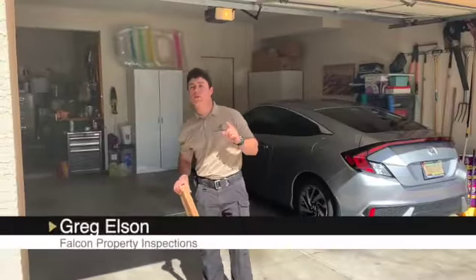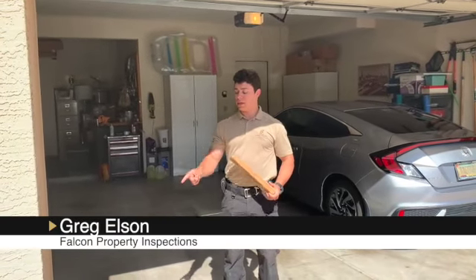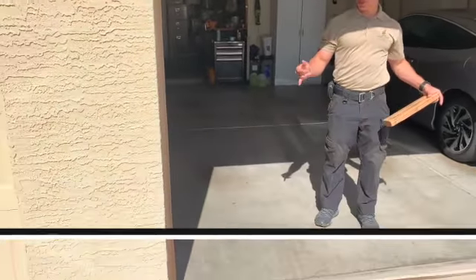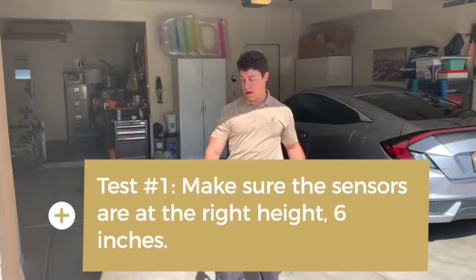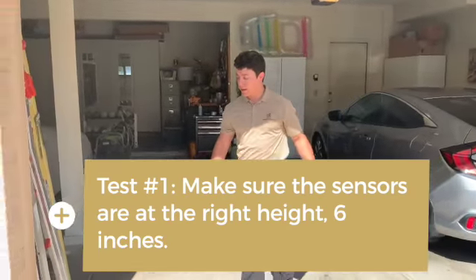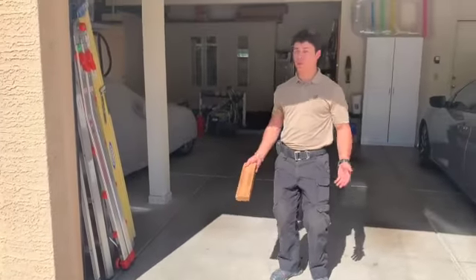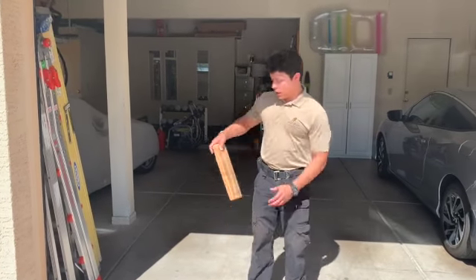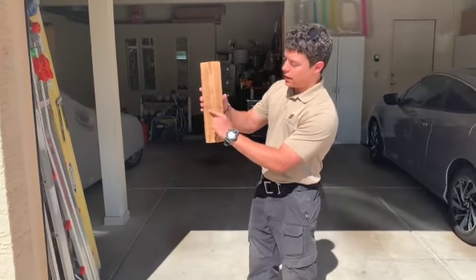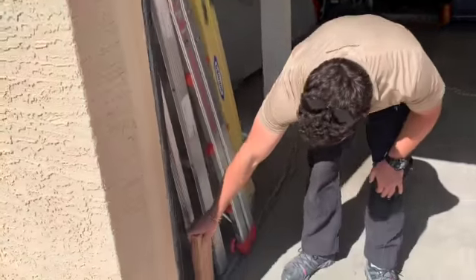There are two tests to perform when it comes to garage door safety. One of them is for the I-beam sensors, which should be placed within two to six inches of the garage slab to prevent the door from coming down on a child, small dog, or an object, and being able to reverse back up if something comes in front of the beam. As you can see, our handy wood block has been marked exactly at six inches to test whether or not the sensor is at the appropriate height, which it is.